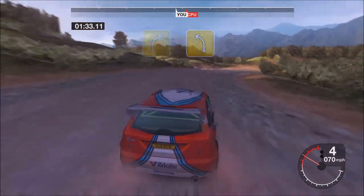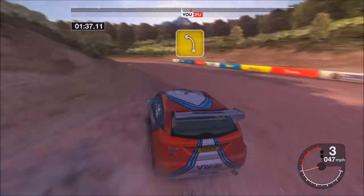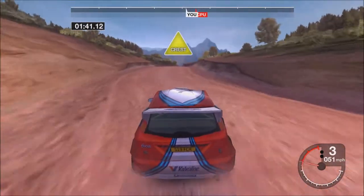And four right, into four left, tightens. And turn three left. Fifty-four left. Thirty-six crest.